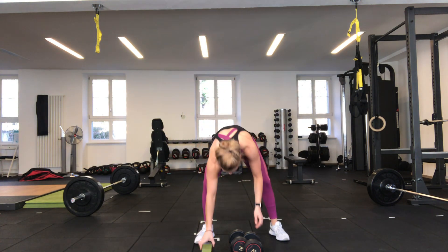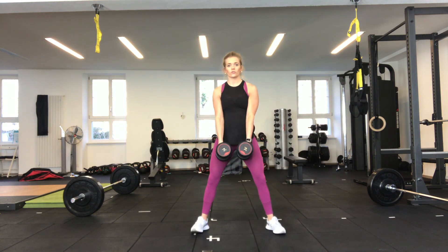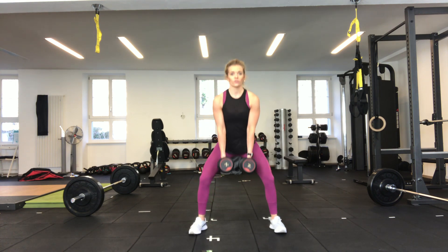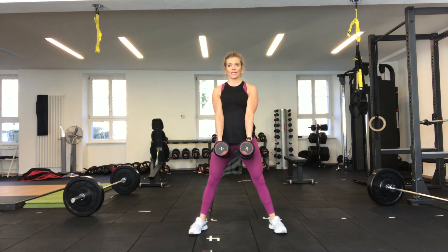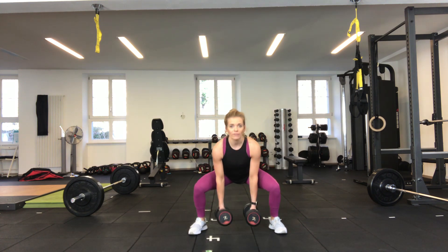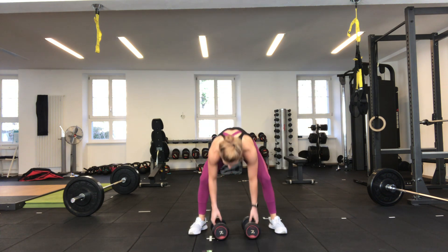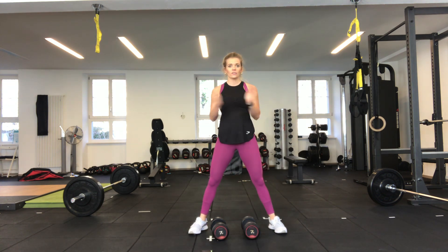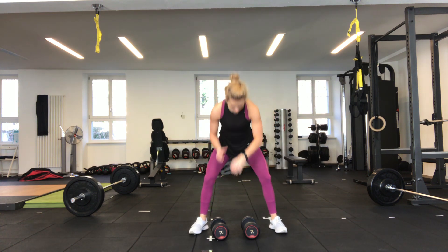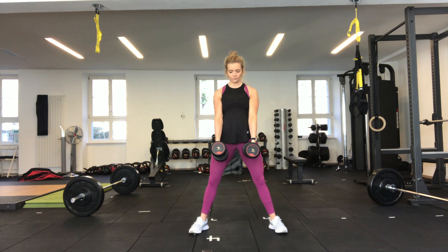Our first exercise is a straddle squat. You're going to hold your dumbbells in between your hands, squat down and then back up. If you feel comfortable and confident enough, we're going to add in a pulse at the bottom, driving up through the heels and squeezing the glutes at the top. We'll go in 10 seconds, so pick up your dumbbells and get ready.